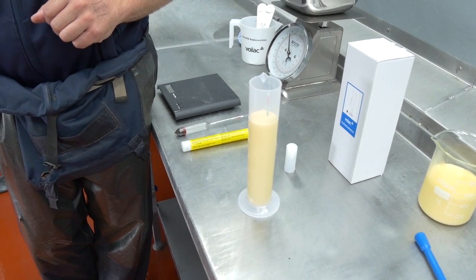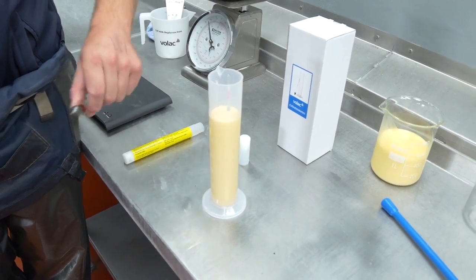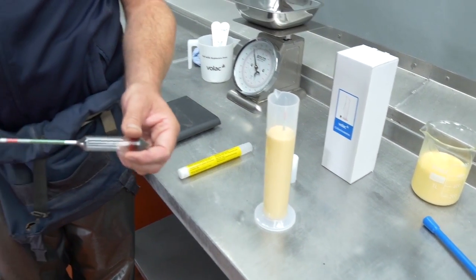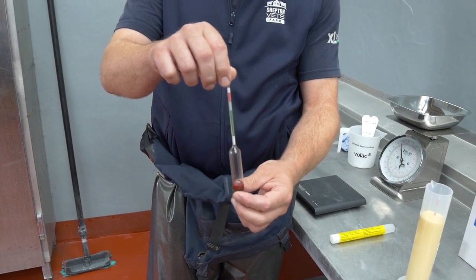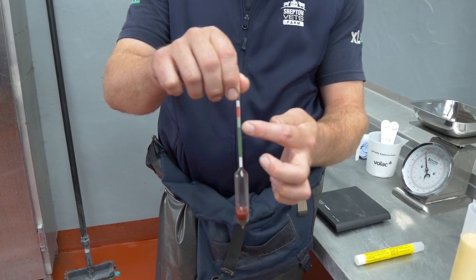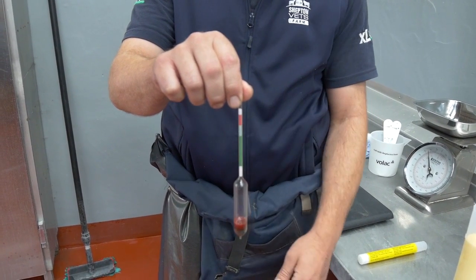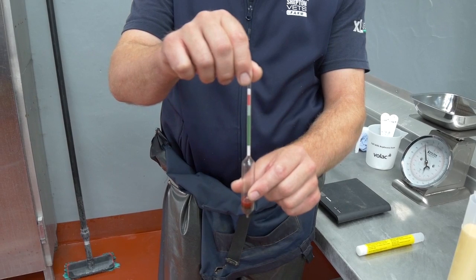You see it doesn't completely sink. If I show you one that is not covered with colostrum, this is how we interpret it. The green is good — we really want the level to be between the green levels. Anything above that means the colostrum quality is substandard.